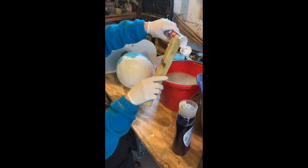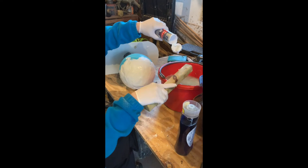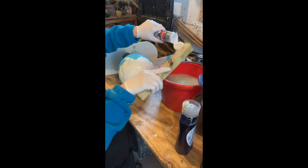I'm mixing the water with Dawn dishwashing detergent, just like I did in the last video.